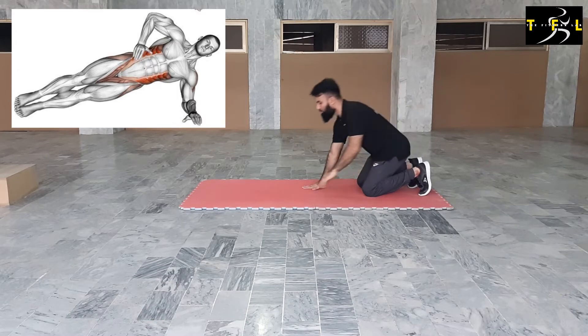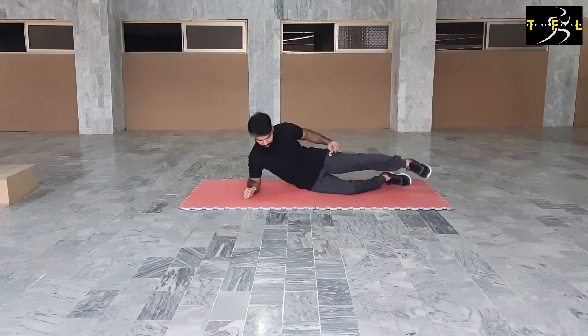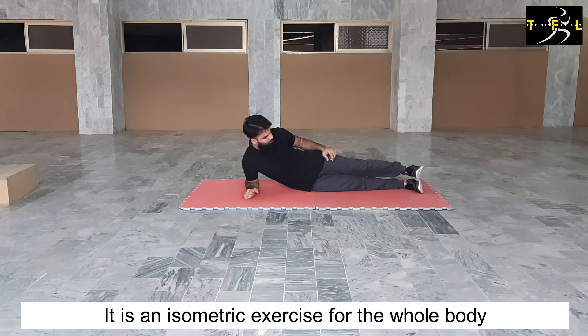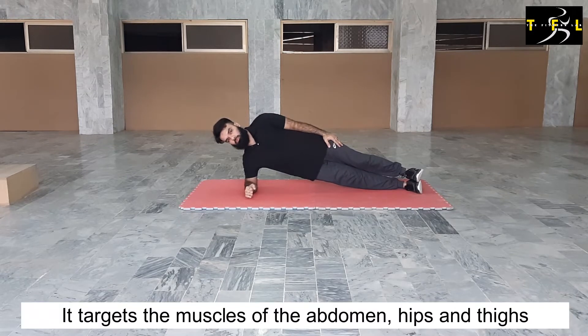Side elbow plank. It is a calisthenics exercise and an isometric exercise for the whole body. It targets the muscles of the abdomen, hips, and thighs.